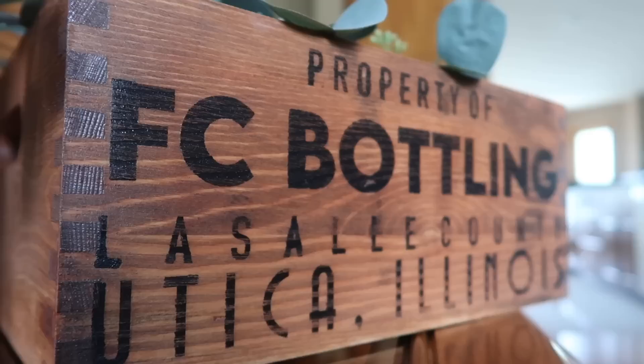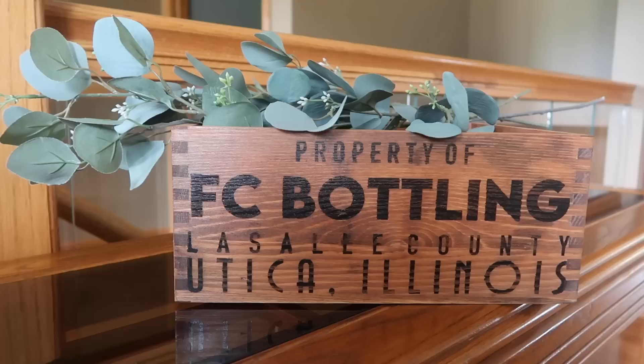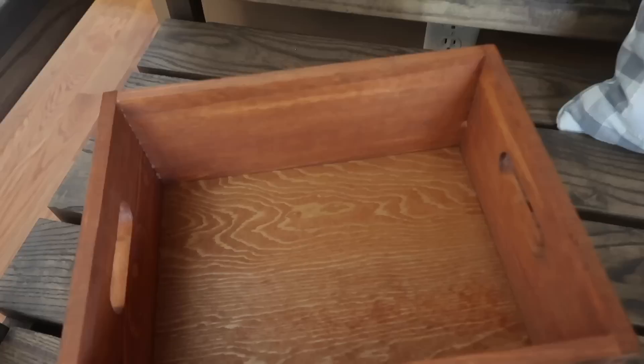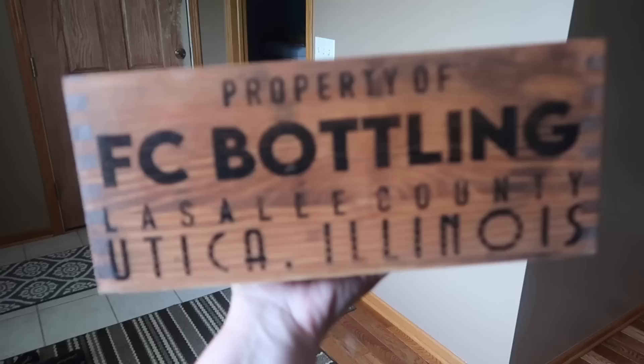How easy was that? A lot of people get worried about stencils, but they are really simple. Once you do your first one, you will want to stencil literally everything. I could see this being amazing for a housewarming gift, wedding gift, or even wedding decor if you're having your reception at a brewery or winery. Tons of different options, and this guy was only $10 to make.